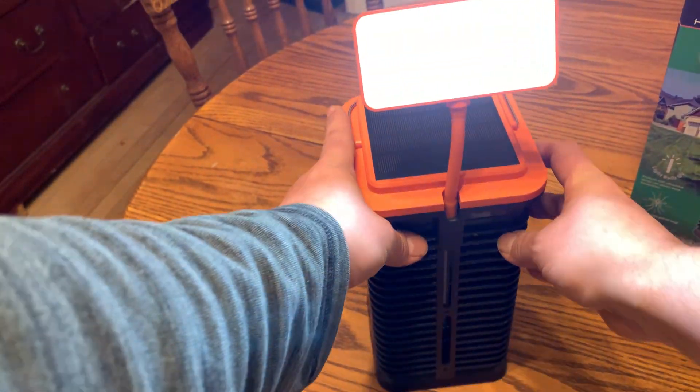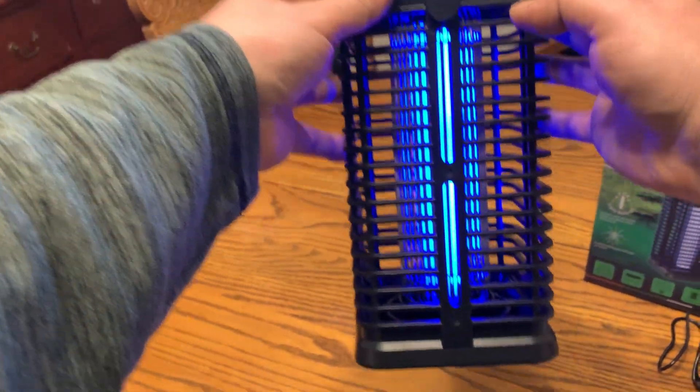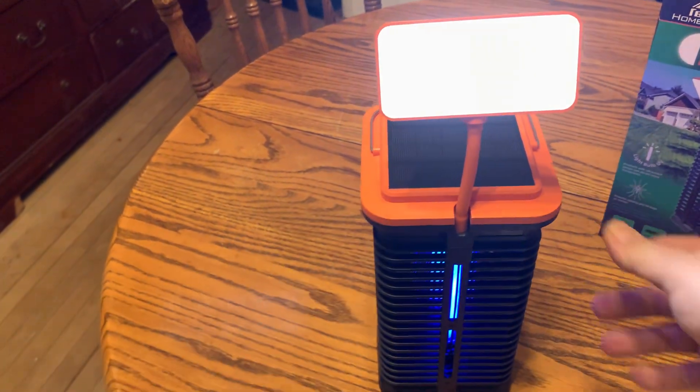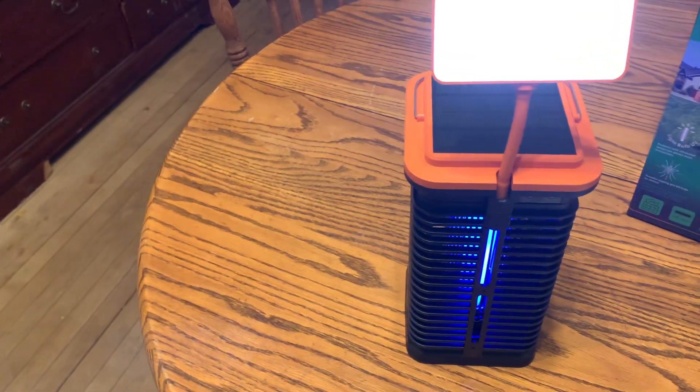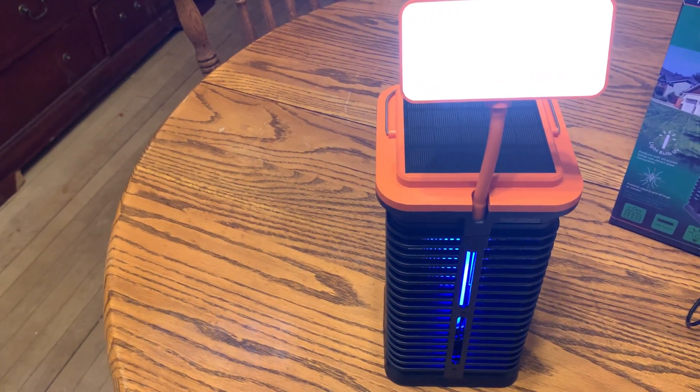You've got an LED light and a UV light. There's the LED light, and then the UV is that blue light right there. It's effective for up to 540 square feet, so that's quite a big range where you can take care of the bugs.